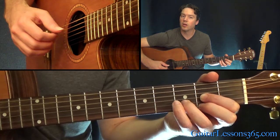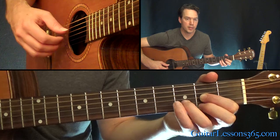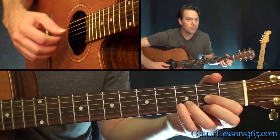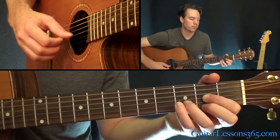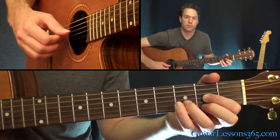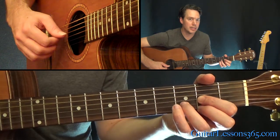At the beginning of the song, you're just kind of hanging out on this chord doing that pattern. If you want, you can strum it. When the vocals come in, you do that twice on the D.